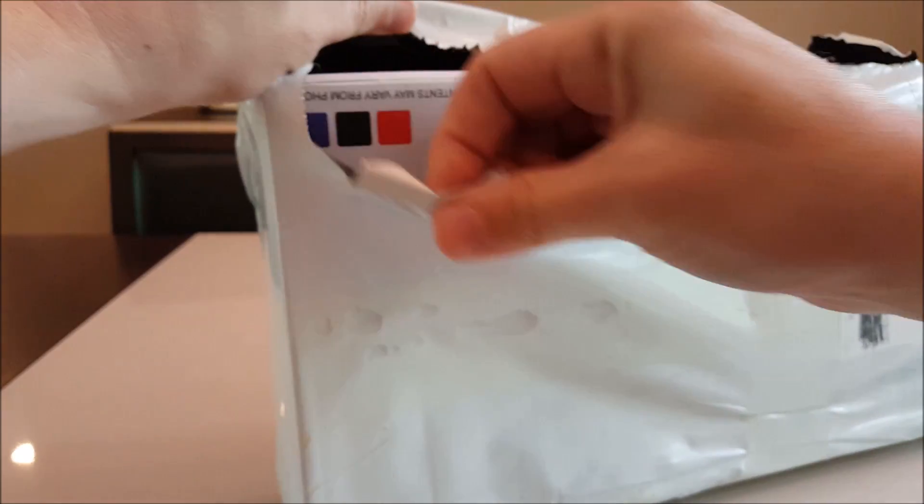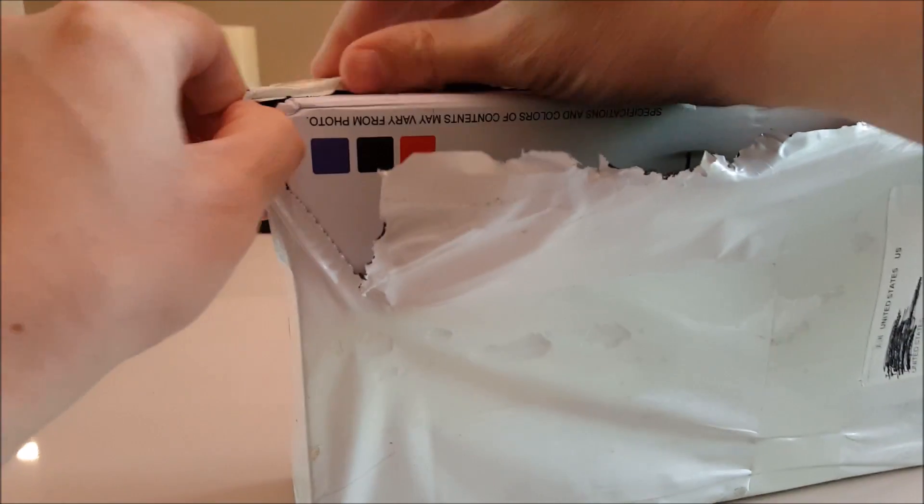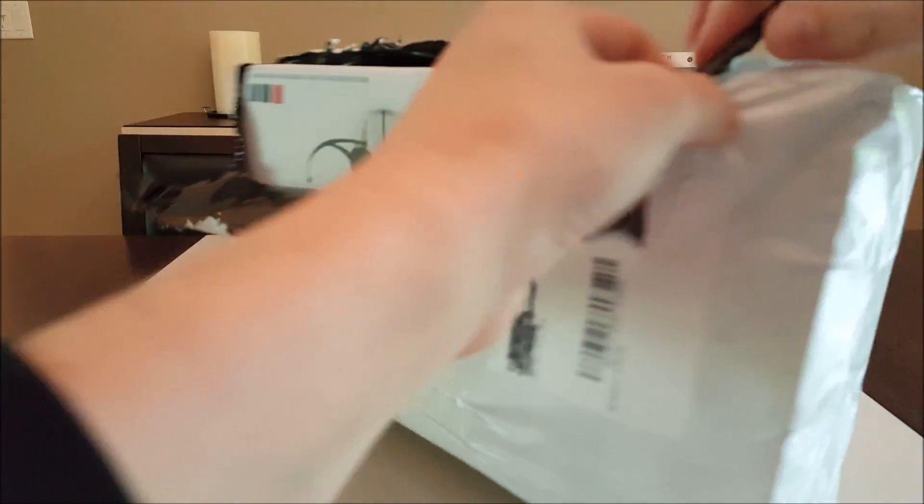This came from Gearbest and they have incredibly fast shipping from China. I really like that company — big shout out to them.